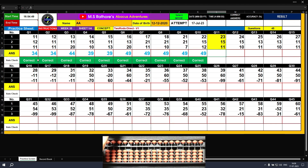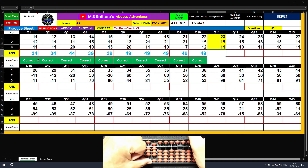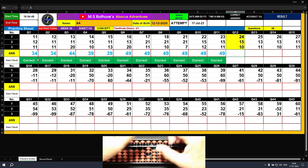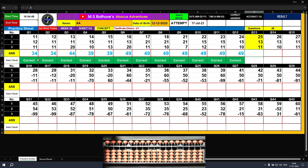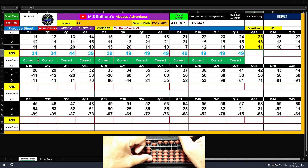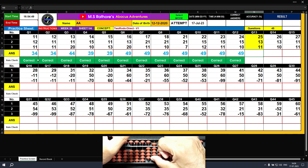Question number eleven: plus 20, plus 3 — the answer is 23. Plus 10, plus 5 — the answer is 38. Plus 10, plus 1 — the answer is 49. Question number twelve: plus 20, plus 4 — the answer is 24. Plus 10, plus 5 — the answer is 39. Plus 10 — the answer is 49. Question number thirteen: plus 20, plus 5 — the answer is 25. Plus 10, plus 3 — the answer is 38. Plus 10, plus 1 — the answer is 49.